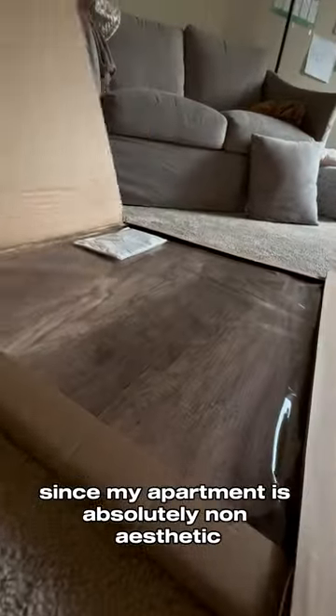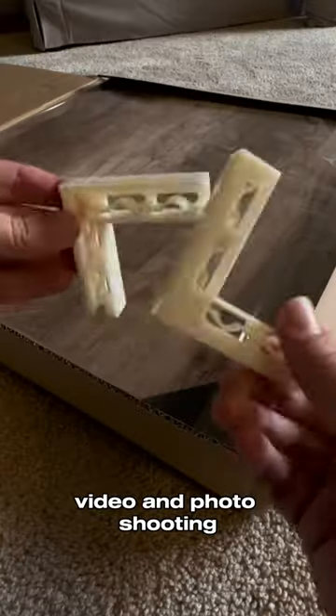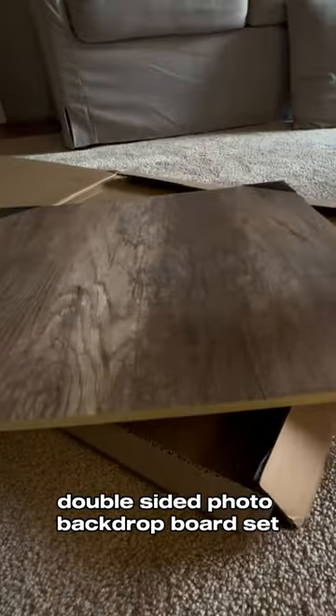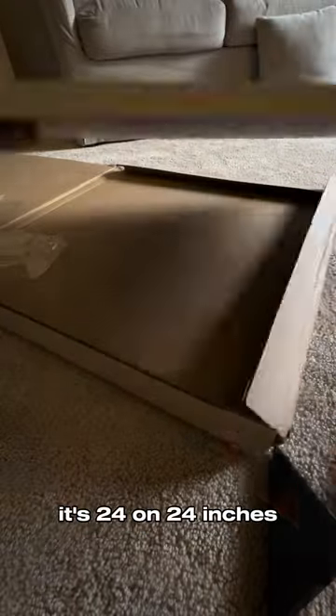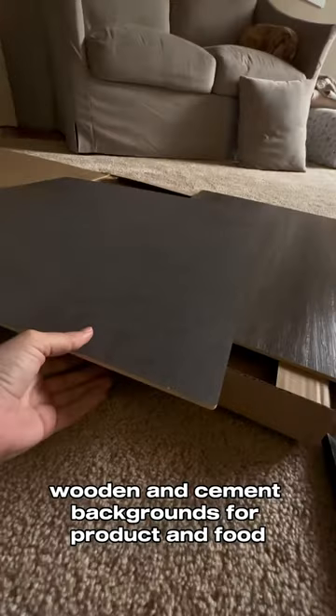Since my apartment is absolutely non-aesthetic and the interior doesn't work well for UGC video and photo shooting, I bought this two-piece double-sided photo backdrop board set. It's 24 by 24 inches, with wooden and salmon backgrounds for product and food photo and video shooting.